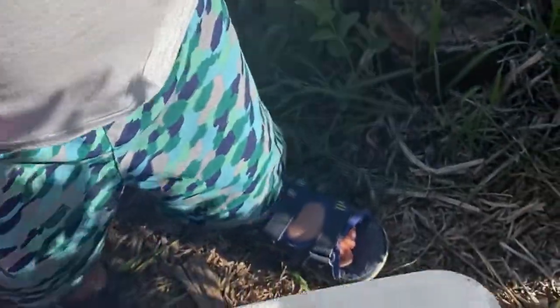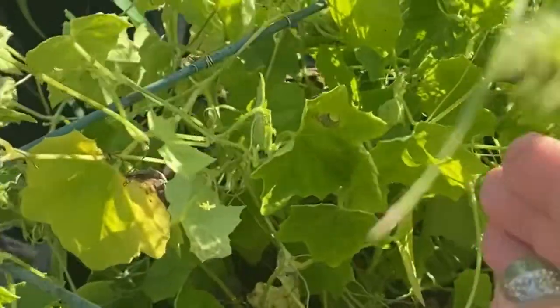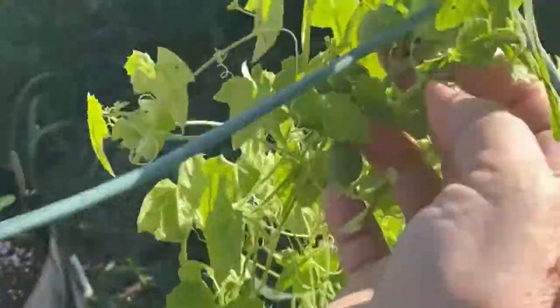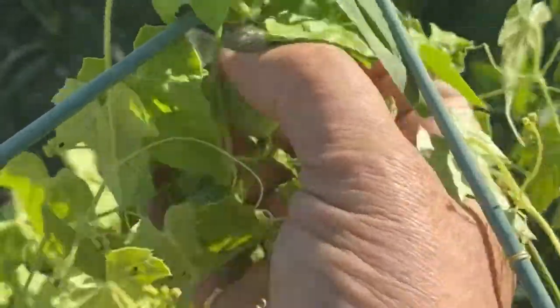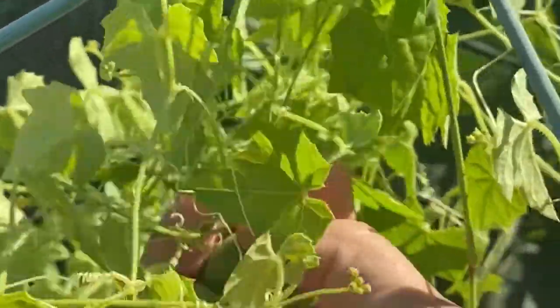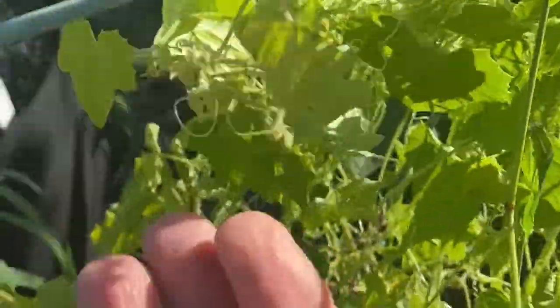Do you want to put it in the bucket? Thank you. Find some more? Good job. You've got to really look and find a whole bunch of them. You can get a jar full and maybe make some little baby pickles.